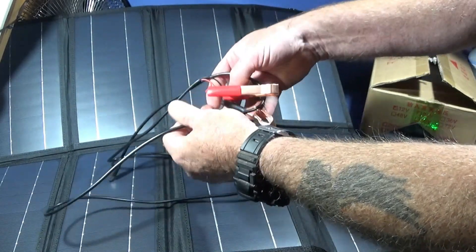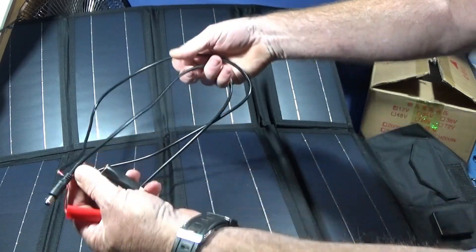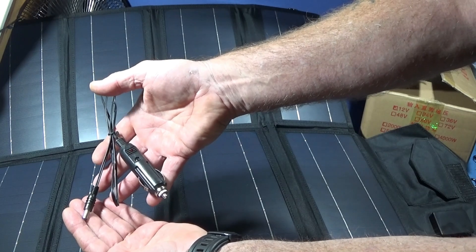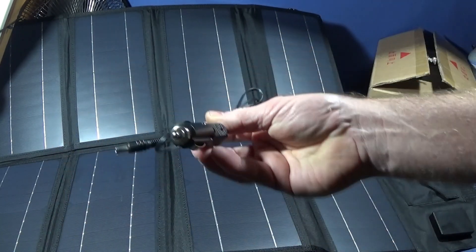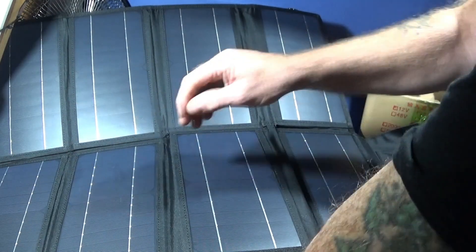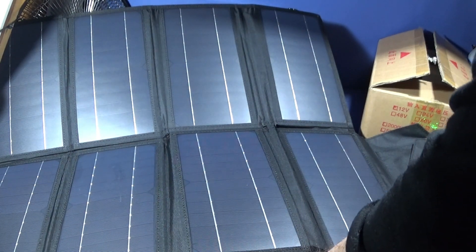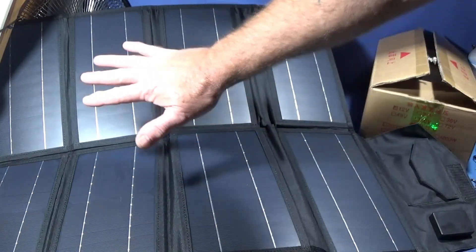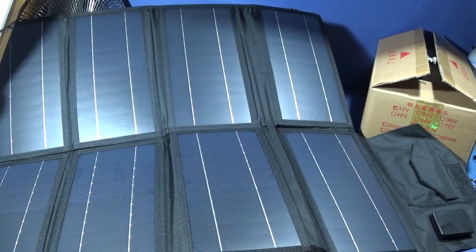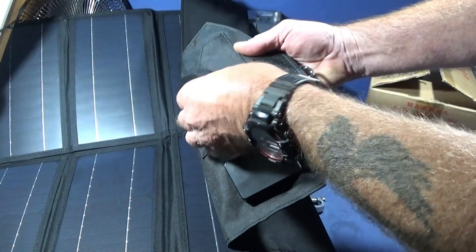The solar panel comes complete with a battery charging cable with clips on the end — this plugs directly into that unit and has a nice long lead. It also has a plug socket to connect into the unit with a fused end to run various different things. It comes with a couple of small clips — they're not very good these ones — but all around the solar panel, nicely sewn into the sides, is tough paracord so you can use those clips to hang the solar panel on a wall, drape it over a tent, over a roof, or just lay it flat.